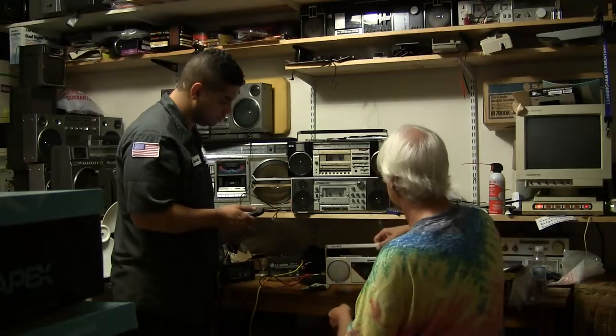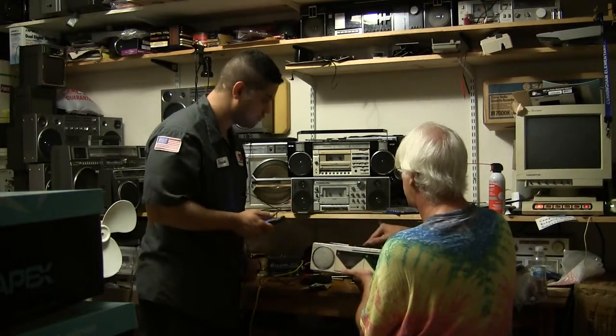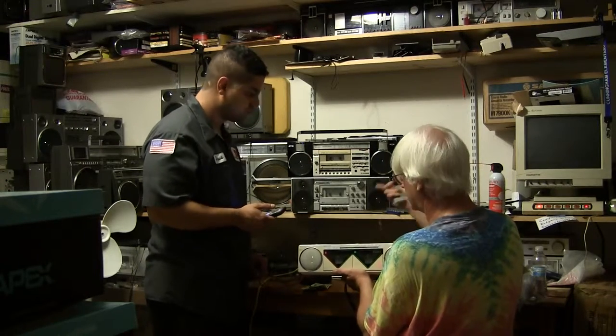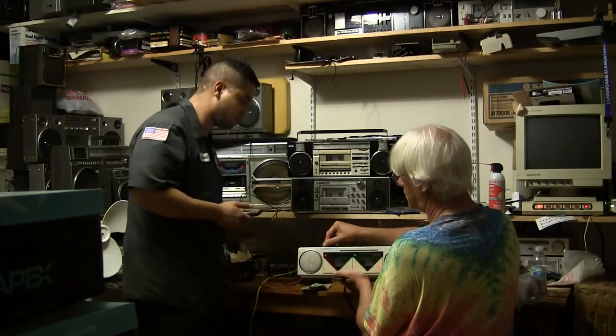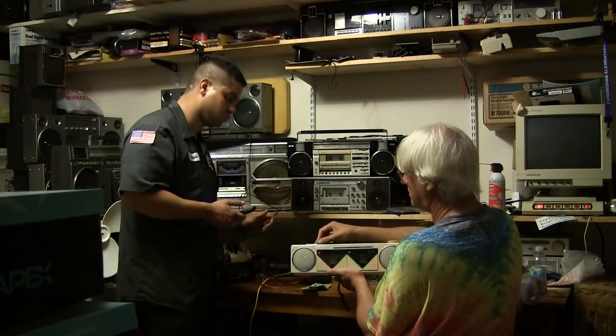I've got batteries in it. He wanted to make sure it plays 1180 ESPN so he could listen to his sports — soccer. Here we go. There's his station.